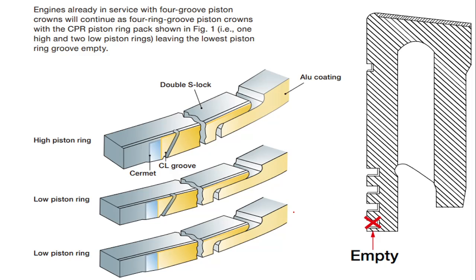Earlier there were four piston rings. Now, with the double S lock and controlled leakage, we use 3 rings. If you have an old four-groove piston crown, you can still use it — put CPR rings in the first two grooves, a gas-tight ring in the third, and leave the fourth groove empty. This is because three rings are sufficient to handle 185 bar pressure, and the piston crown has been developed to take 185 bar. The piston ring wear-out limit is also very good.